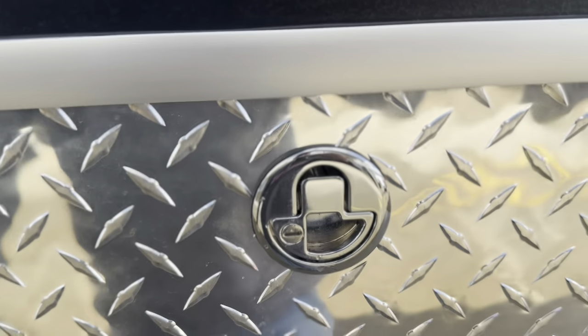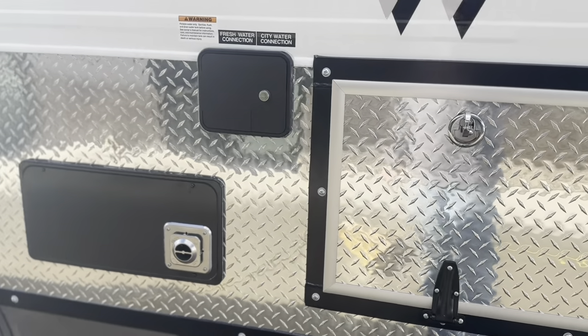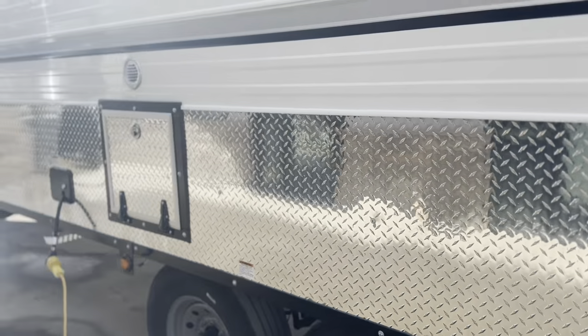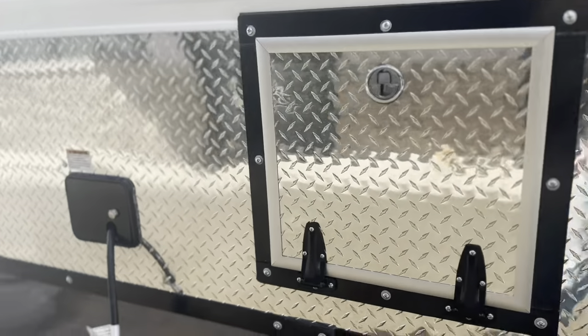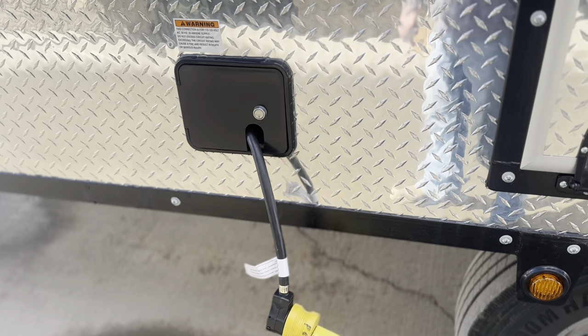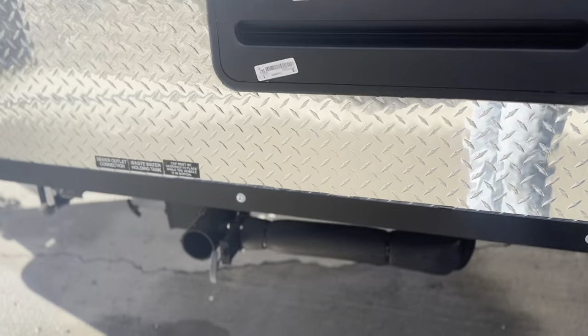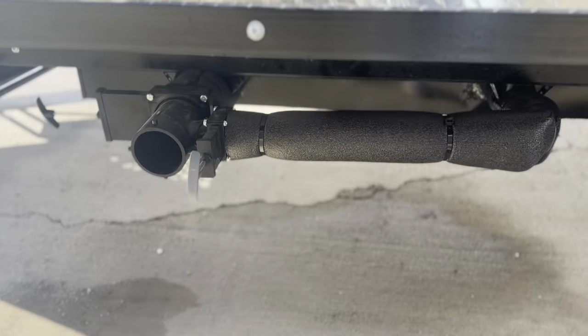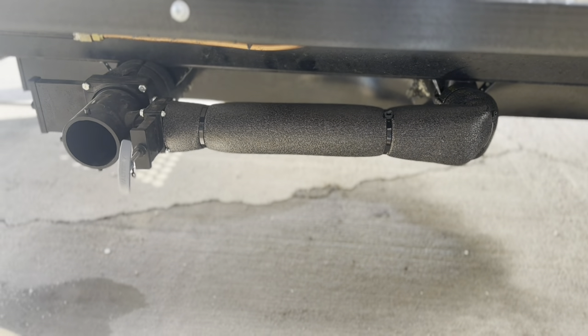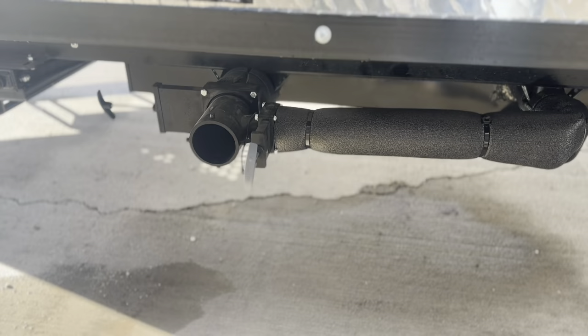The compartments have adjustable latches that pull tight against a double seal, so you don't have to worry about anything getting wet. The furnace wood box door feeds all the way through. This one does have the shore power cord — which all our camps come with unless specified — as well as your water hookups, to ensure you can do what you need whether you're boondocking or at an RV park. Your water connections for city water and sewer are all here.